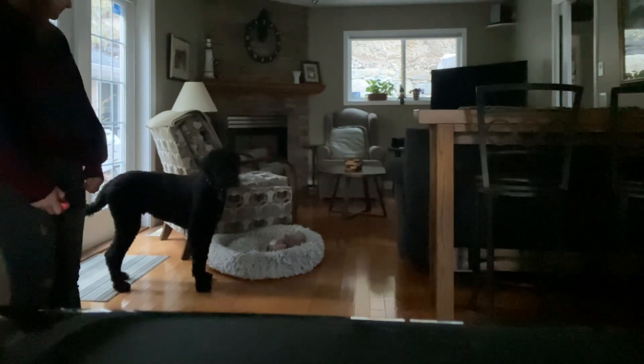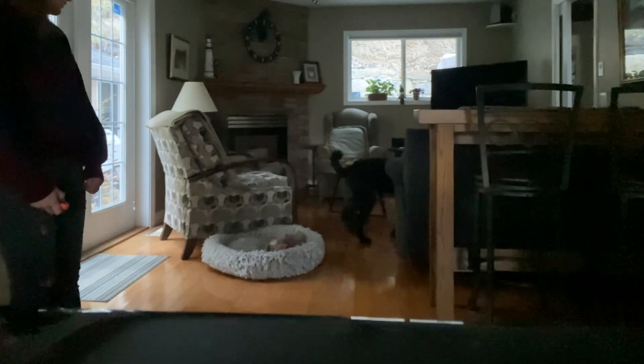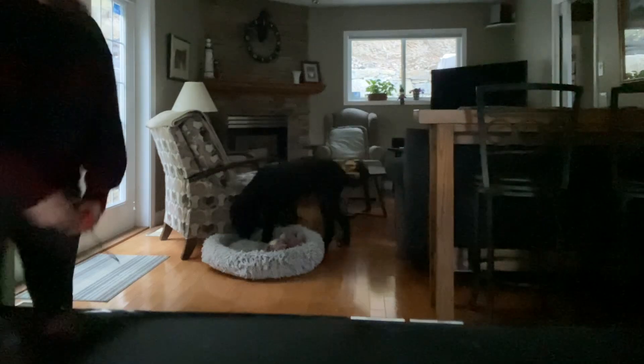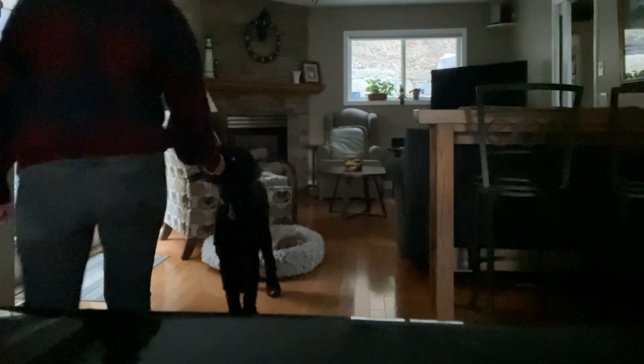Quite a bit of time passes here where he does not go towards his bed, so I just wait. As soon as he goes and takes a step in it, I click the clicker and I get him a treat.